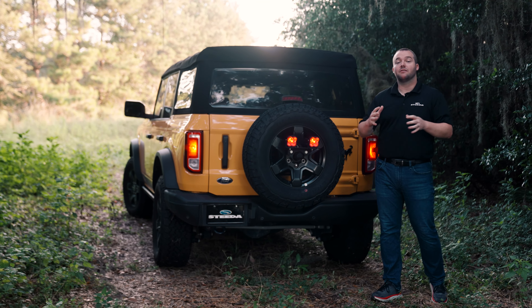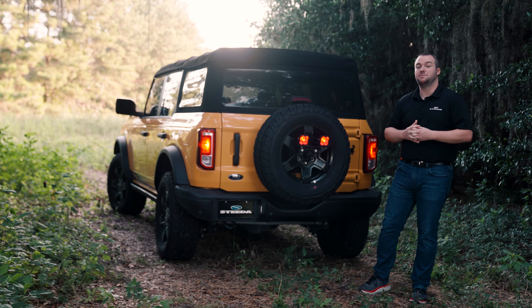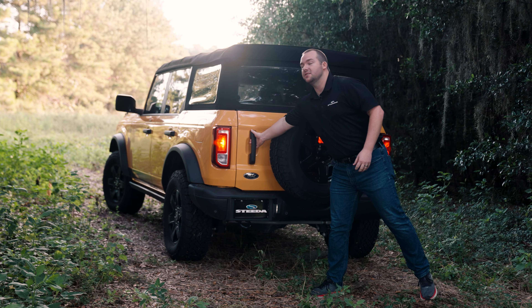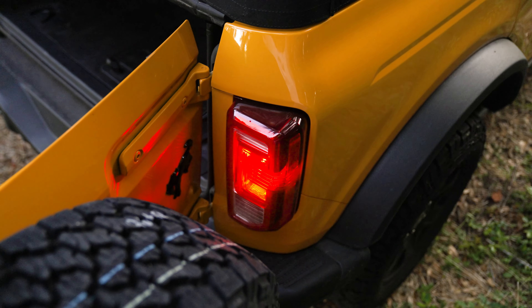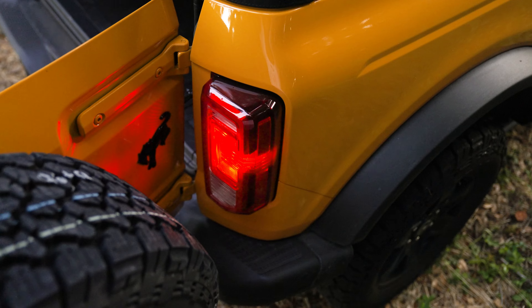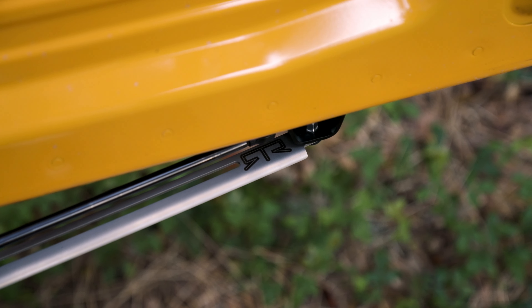A lot of Bronco owners out there have aftermarket wheels and tires, and when you're talking about the fifth wheel, it takes up a lot more space on the tailgate and aftermarket accessories as well. What happens is when you open the tailgate, it opens too far and could potentially damage aftermarket accessories you have on your tailgate or even the taillight. RTR came out with the adjustable tailgate stop to fix that issue.